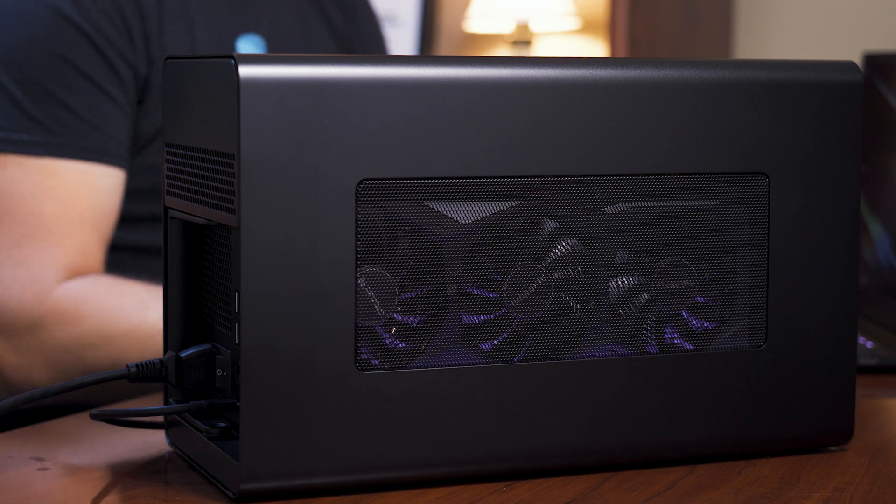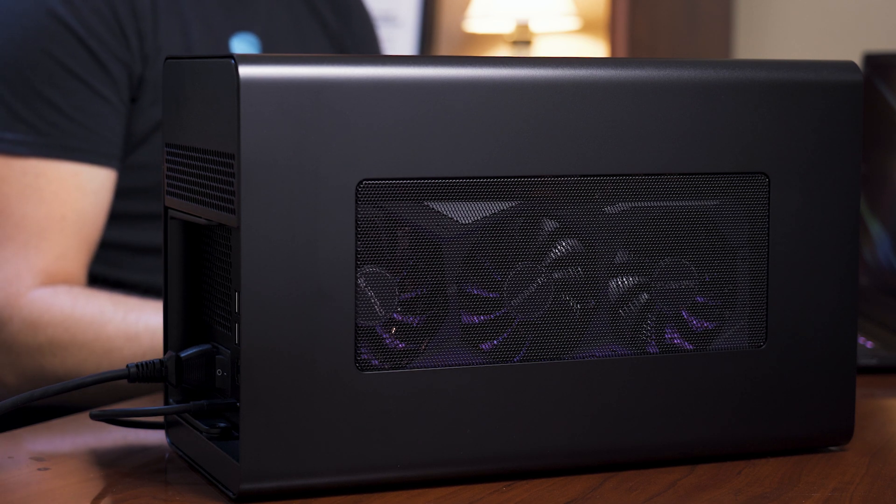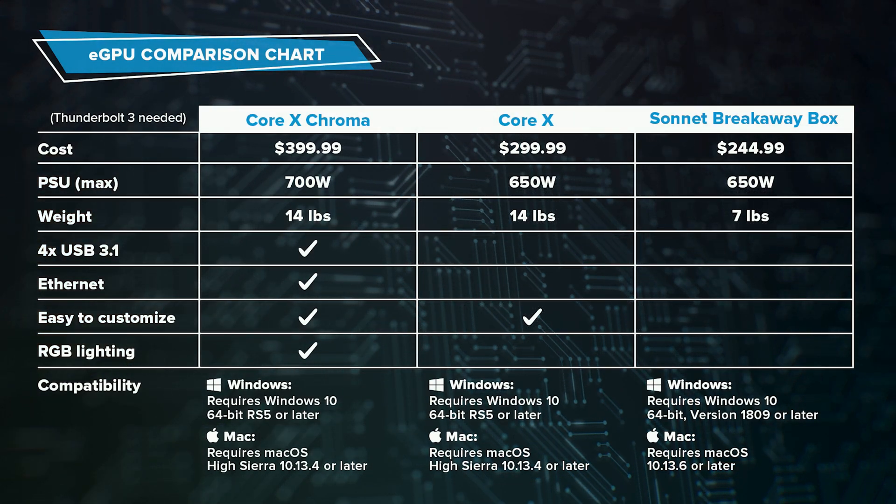We looked at a couple of other eGPUs on the market: the Razer Core X and the Sonnet Breakaway Box. From our research, we found the Core X Chroma to have the best performance overall. The Core X is $100 cheaper, comes with a smaller 650 watt power supply, and does not include extra USB, Ethernet ports, or RGB lighting. The Sonnet Breakaway Box is about $150 cheaper and weighs about half as much as the Razer eGPUs; it also has a 650 watt power supply and no extra USB, Ethernet, or RGB lighting. All of these eGPUs use the Thunderbolt 3 port, utilizing the full 40 gigabits per second transfer rate, as opposed to 10 gigabits per second for USB-C. We'll post a link in the description so you can find the best eGPU for your church.